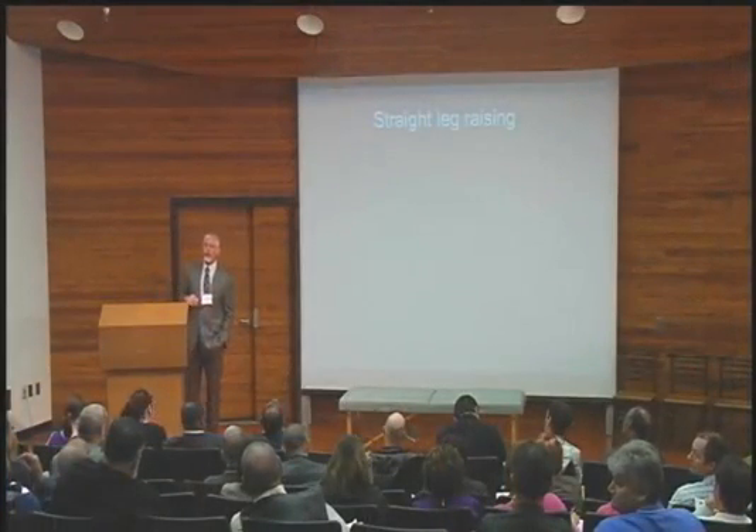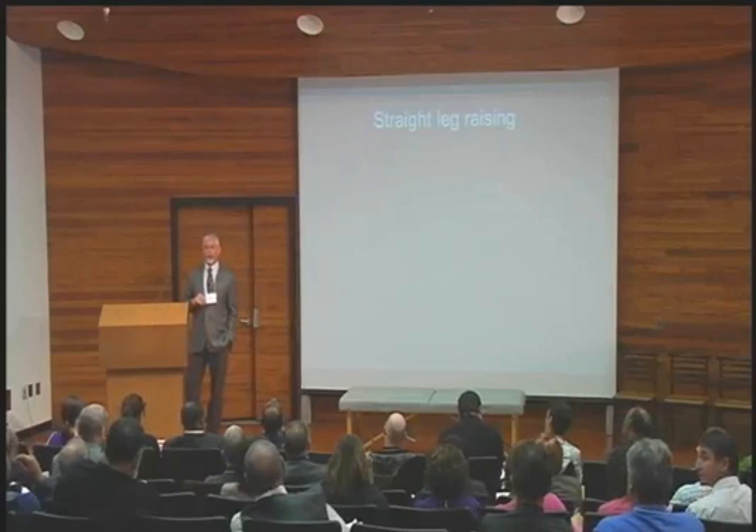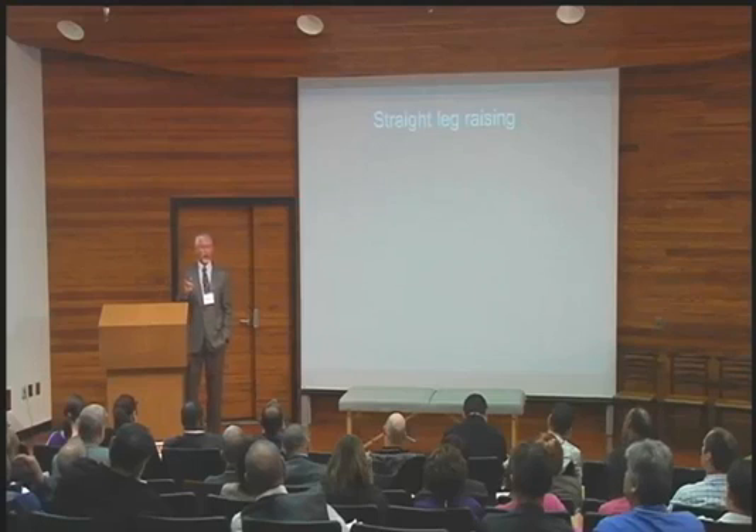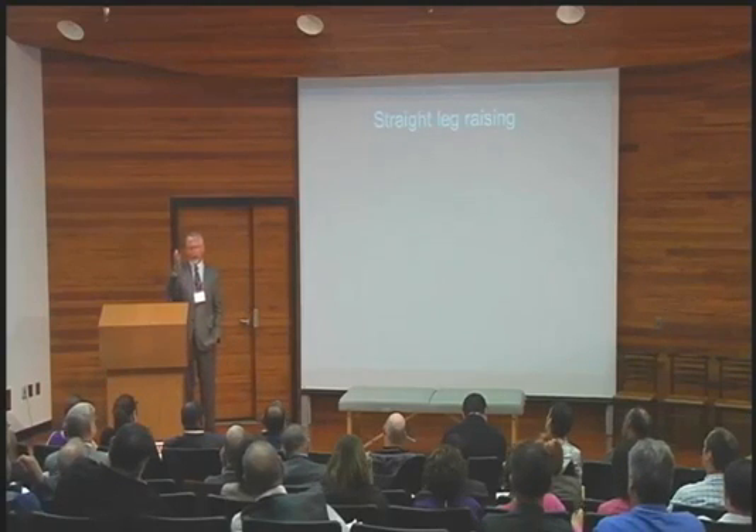My question now — and I have to take this little sidestep — is: what constitutes a positive straight leg raise? Somebody way in the back, tell me. A student answers: '20-degree raise causing severe back pain and leg pain.' 20-degree raise producing severe back pain and leg pain — anybody want to stay on that team? Because you are absolutely wrong. That is exactly what I hear from most family doctors, and it's why people just don't get straight leg raising.